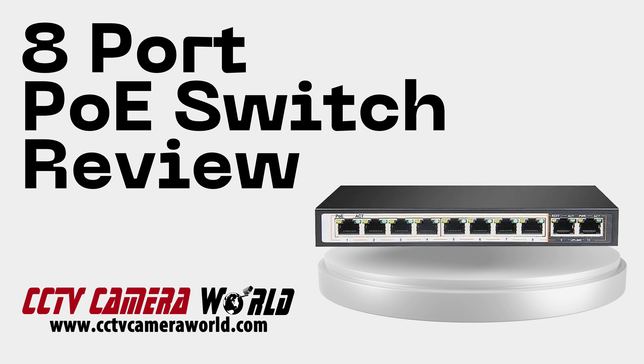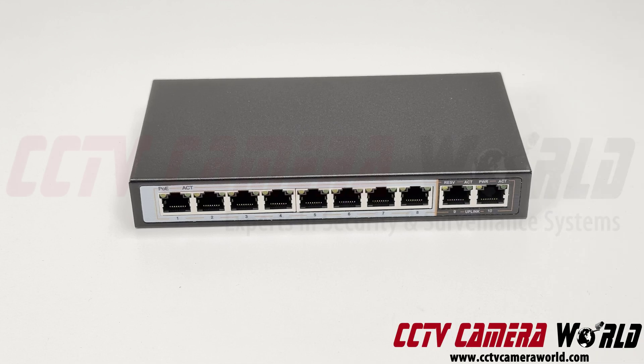This is a video overview of our eight port POE switch. It is a desktop switch meant to be placed in an indoor environment on a flat surface. You can also place it vertically, of course, in an indoor environment.